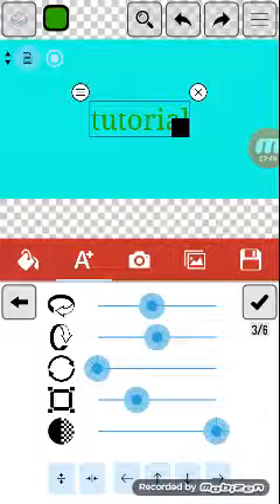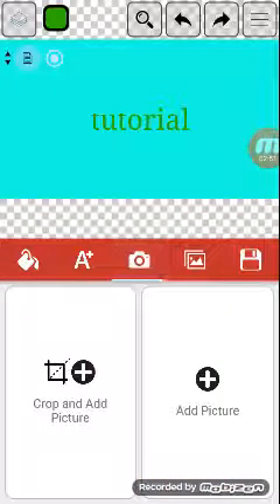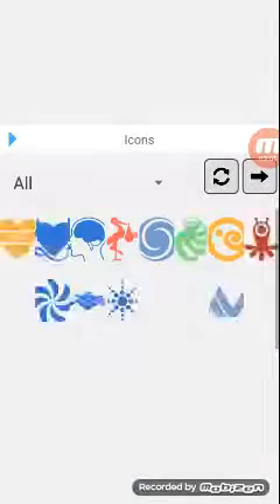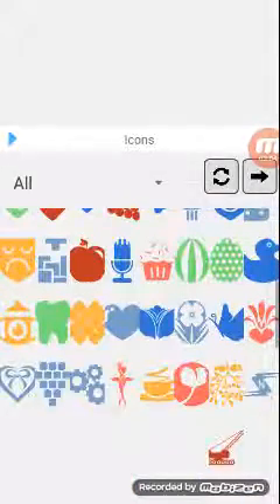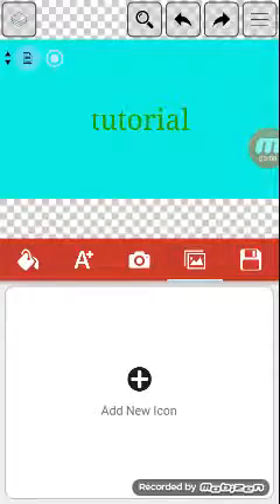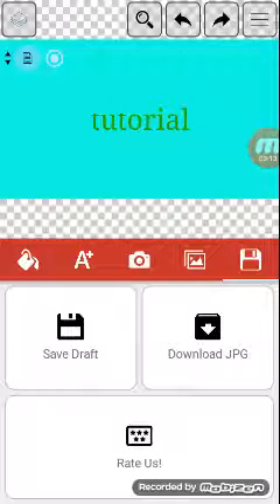I usually don't mess with this, but you could. Next you can add pictures. You can add pictures on your own and change the background or anything. Under the new icon section you can actually add these icons, but I'm not gonna be adding any of them. After that you save it as JPEG or anything - once you save it as JPEG it will appear in your gallery.